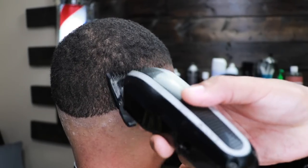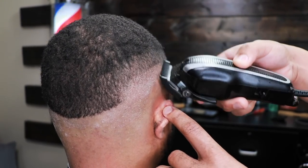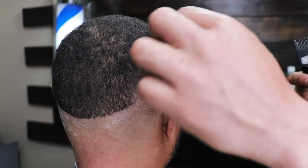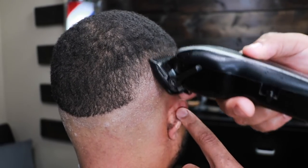Here I have the one guard with the lever fully open and I'm making another guideline about an inch high. Then we fully close the lever and go up about halfway.